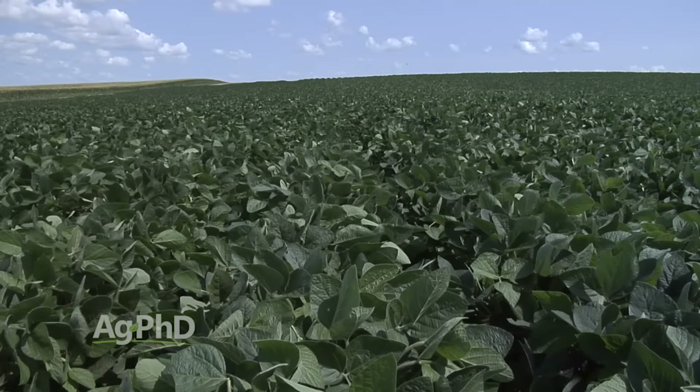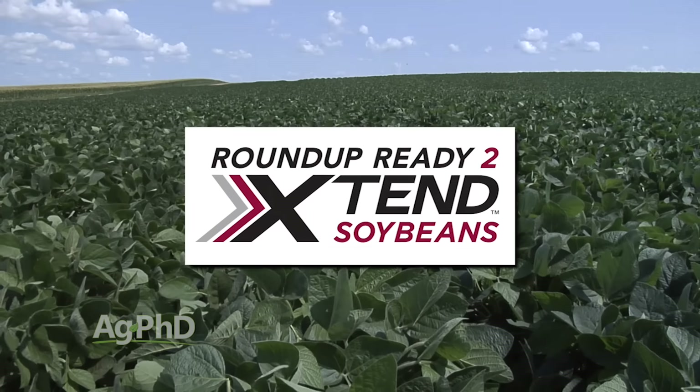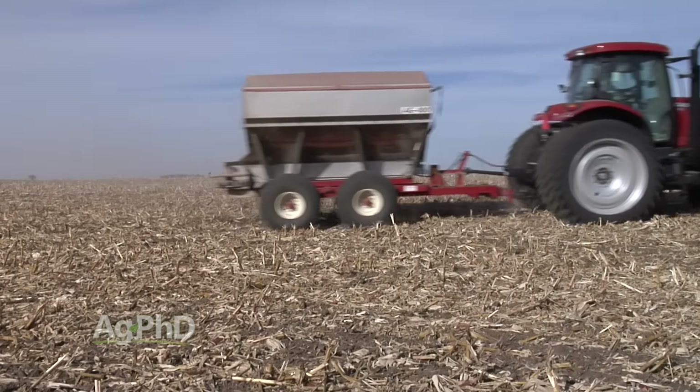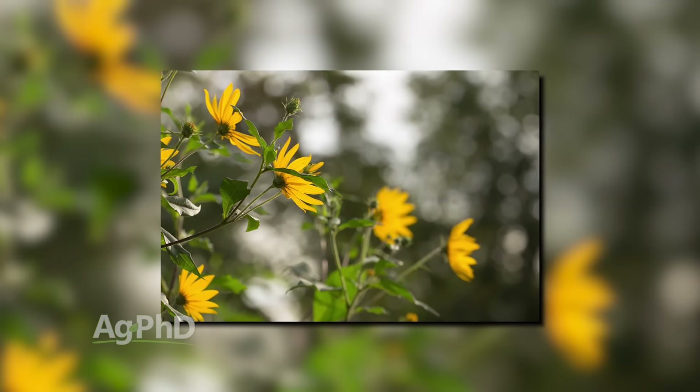Hello and welcome to Ag PhD. I'm Brian Hefty and I'm Darren Hefty. Thanks for joining us today. There's a lot of excitement in agriculture going into this year. One of the things farmers are really happy about is that Xtend soybeans got labeled and are ready for use this season. We'll talk about the weed control options you now have, micronutrient issues including boron, copper, zinc, manganese and others, and our Weed of the Week — a pretty tough weed but we'll show you how to stop it. We'll also explain how some of the best weed control options work in this week's Farm Basics.